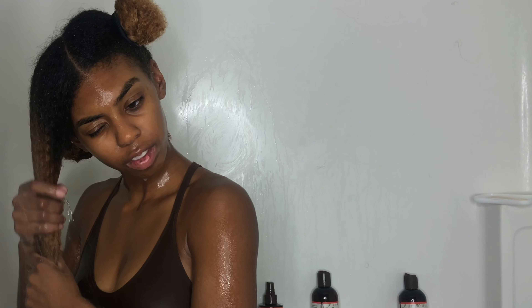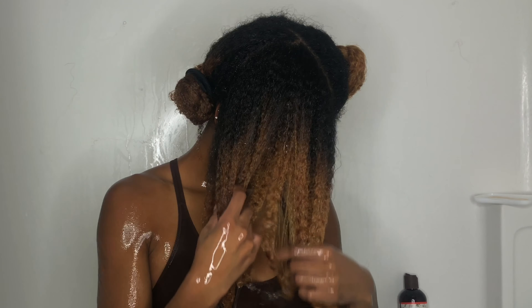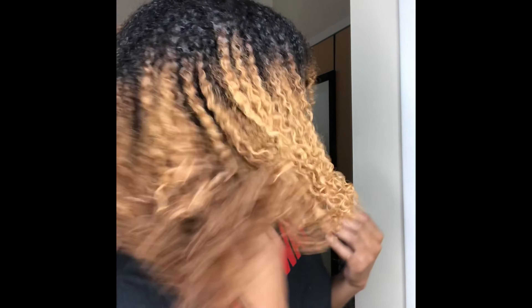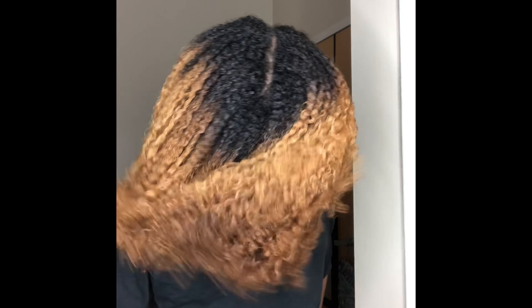I just want to show y'all how my hair looks after rinsing out the deep conditioner — it looks really good and really healthy! It felt really strong too. Sometimes hair can feel weak, but not this time. This is the aftermath — look at my curls! I did a wash and go and my hair has never looked this good, especially right after taking braids out. Honey, look at these curls — period!